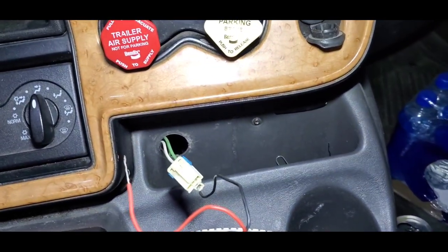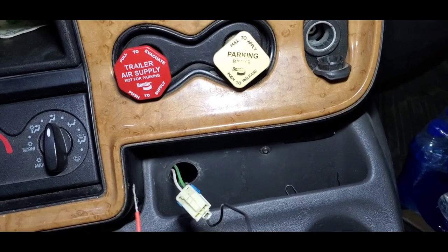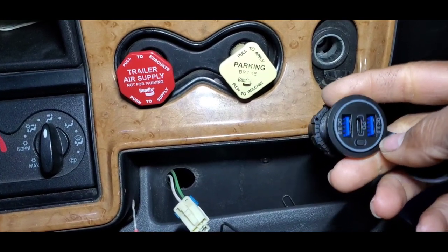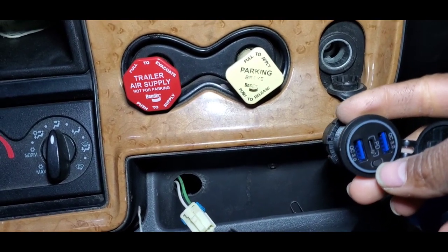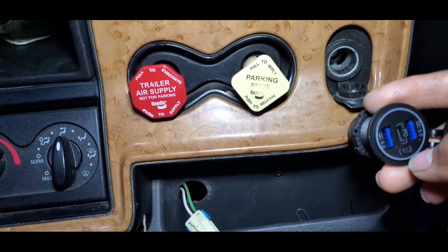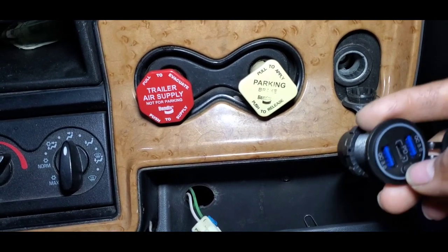I'm doing a little upgrade here. My cigarette lighter down there wasn't working, so instead of replacing it with a regular cigarette lighter, I'm going to put in one of these USB outlets I had laying around. This does have an on/off switch — this little button right here. It has a backlight, so for those who want to run this to a live wire or direct power, this is perfect because you can turn it off and on and it won't drain your battery.